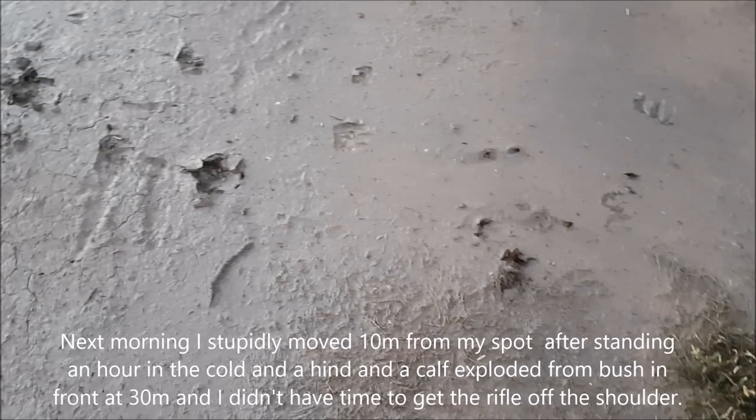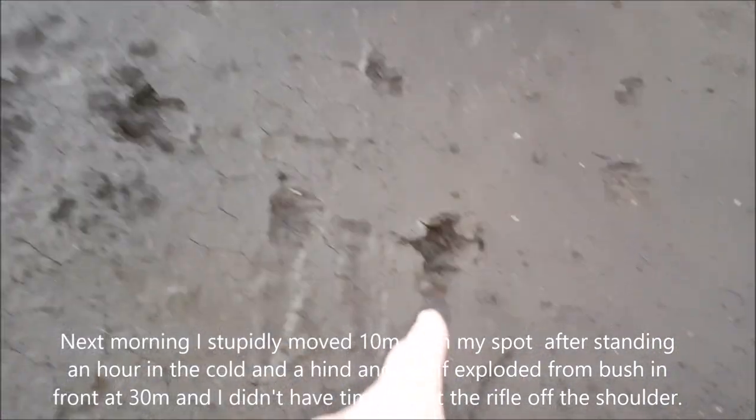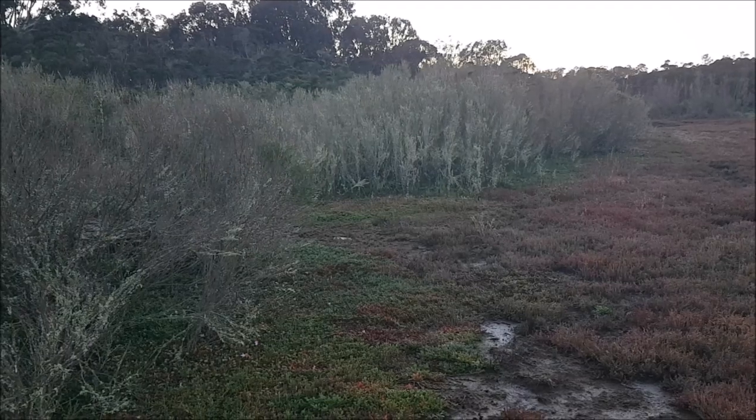I just had two hog deer come flying past me behind, here are their runner marks, and they ran straight into that bush there. Didn't even have a chance to get the rifle off the shoulder.